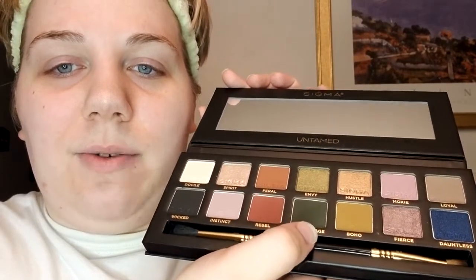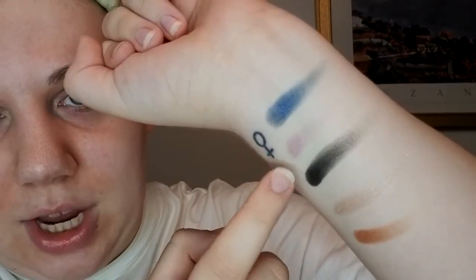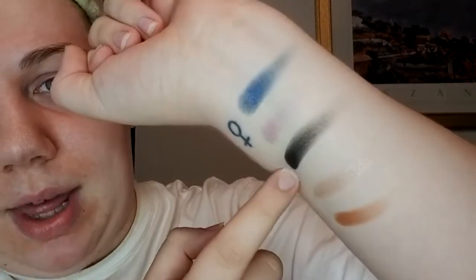Inside we've got a little Sigma Untamed paper, a mirror, the eyeshadows, and we do get a brush. Sigma brushes are supposed to be really nice — I'm not sure if this is their normal brush or a cheaper palette version. One side is the E38 diffuser crease brush and the other is the E54 medium sweeper brush. For swatches: Dauntless is a glittery shade, Moxie is shimmery, Wicked is a matte black, Spirit is really sparkly, and Feral is a matte brown shade.